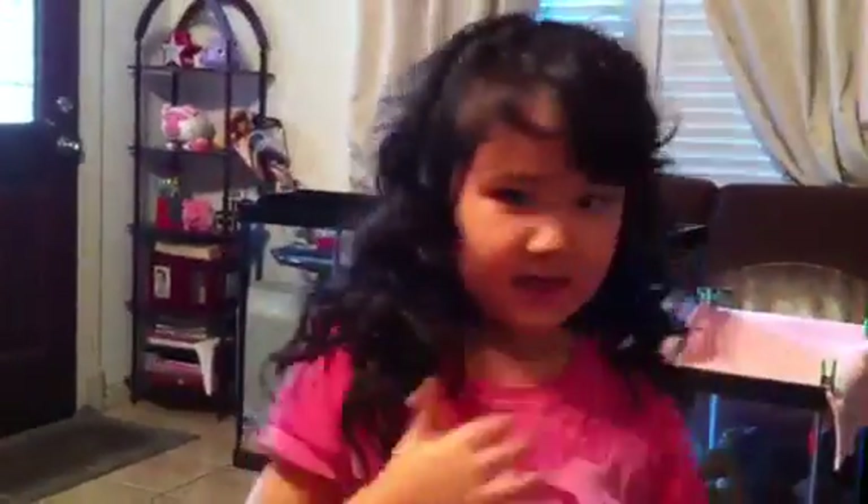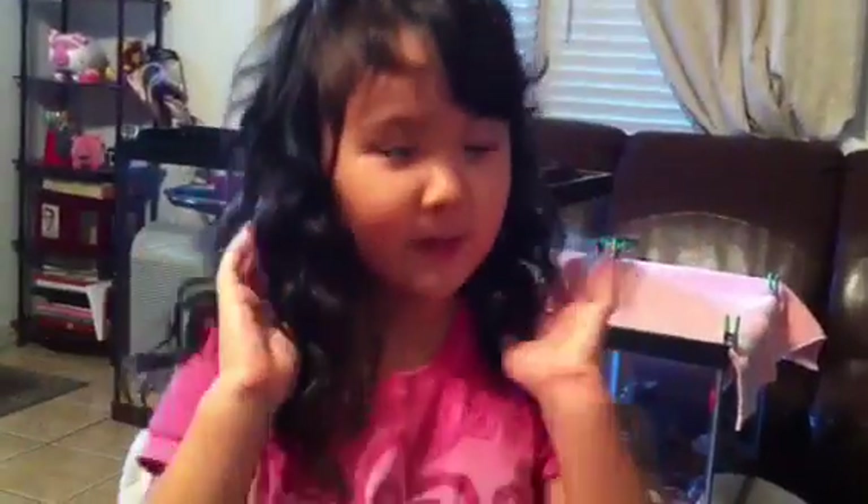Hey, it's me Madison. My mommy curled my hair so I want to show you guys. Here's the back and here's the front. They look very pretty.